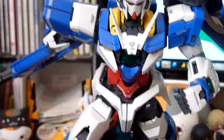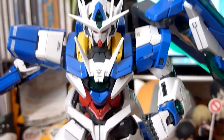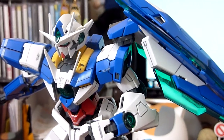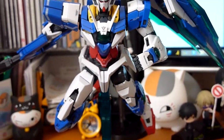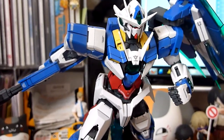And the side skirts — these things over here — they fall off really easily, so don't let that bother you. I think that's normal. And there you have it: Double O Quanta, Master Grade.